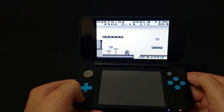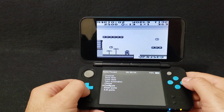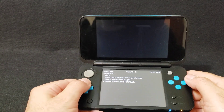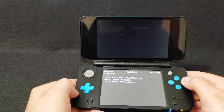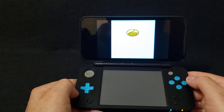To load another ROM, press X, go down to 'Exit Game', press A, and it'll take you back to your ROMs menu. Now we're going to do Mario Tennis for the Game Boy Color. Press A — it should load it right up. I have all the games set to widescreen.